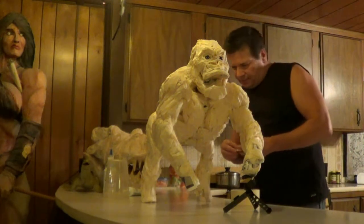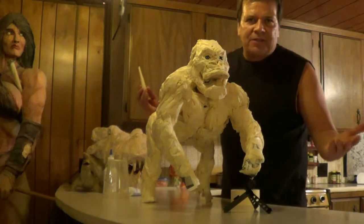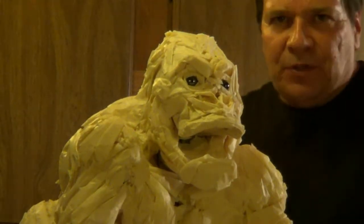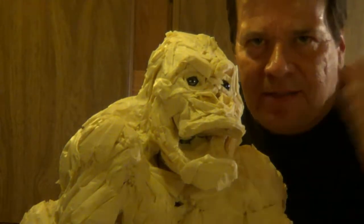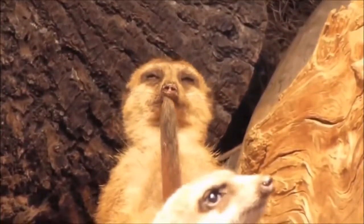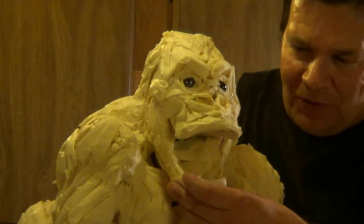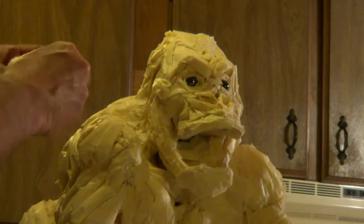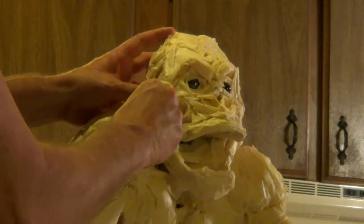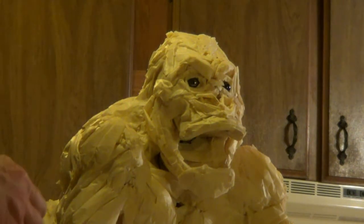The legs determine where the feet are going to be and how they'll be positioned. You can see the size of it — it's far enough along now where you can see pretty much what the piece is going to look like when finished. Right now it's missing the skin, the fur, and the paint. I still have to put the dentition in here, so I'll probably open the mouth a little wider.